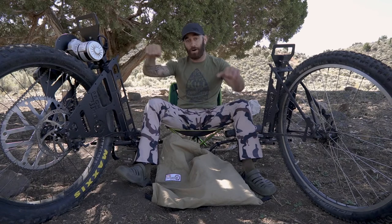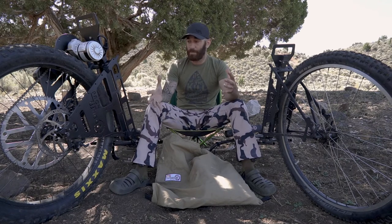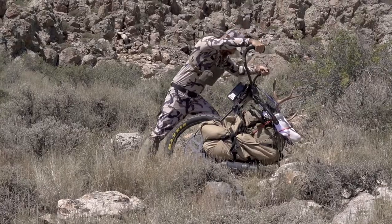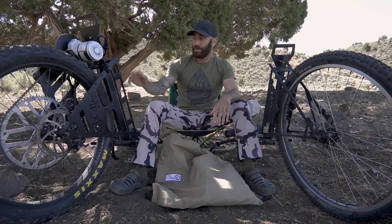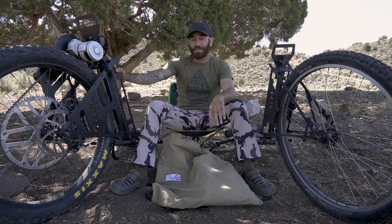Getting all that loaded up was actually a breeze. Once everything is loaded onto the pack wheel and it's on its side, you just push it over onto the front end, give it a little bit of throttle, and it climbs right up — no problems whatsoever.